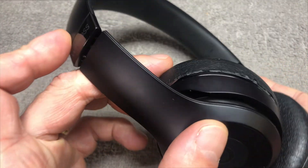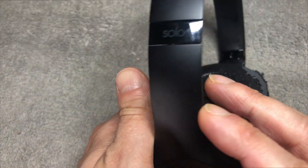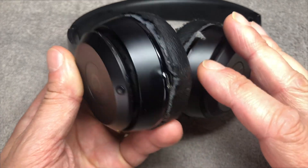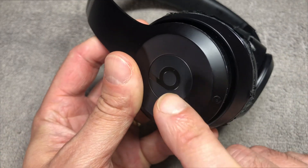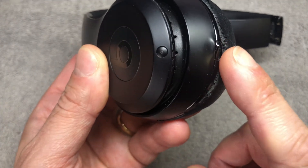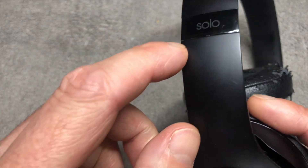We have the Beats Solo 3 wireless headphones, and in case the battery doesn't last very long anymore or simply doesn't want to charge at all, it's probably time to replace the battery — that's what we want to show you in this video. The battery is located on the outside portion of the right earcup, the one with the button on the side and the USB charging port.